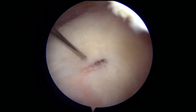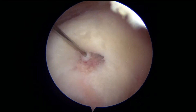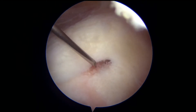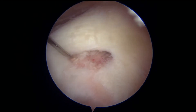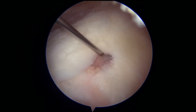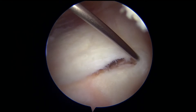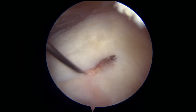The next portion of the procedure is to evaluate the size of the tear. This is a view of the supraspinatus tendon, which lies just below the bone spur that we were just removing. I'm probing it with a spinal needle. It's approximately 15 to 20 millimeters in length, which is about the size of a nickel or a quarter. And so this would be considered a small tear.